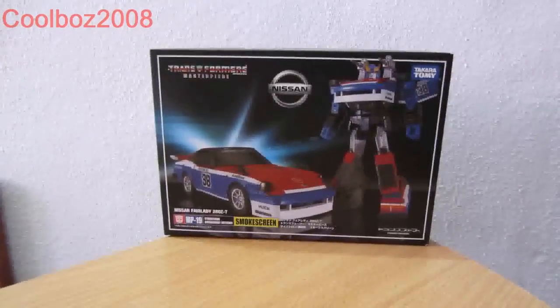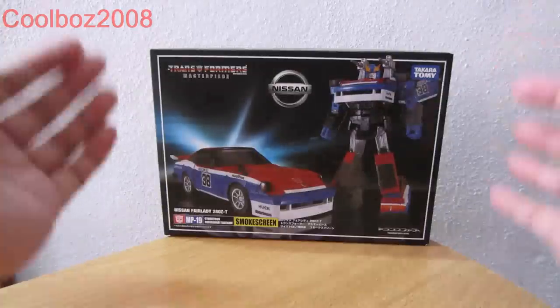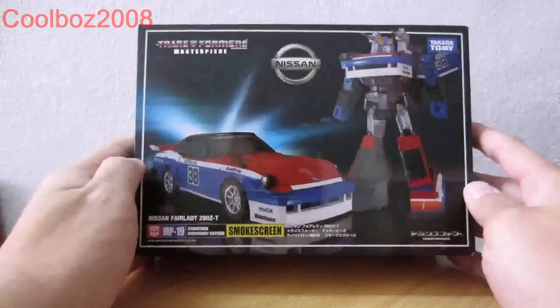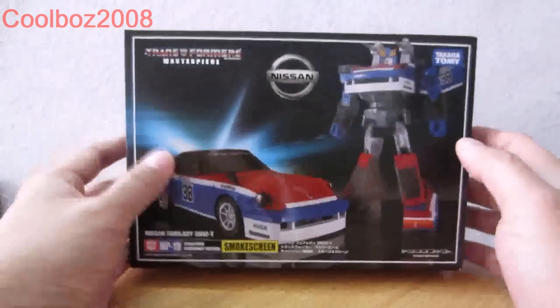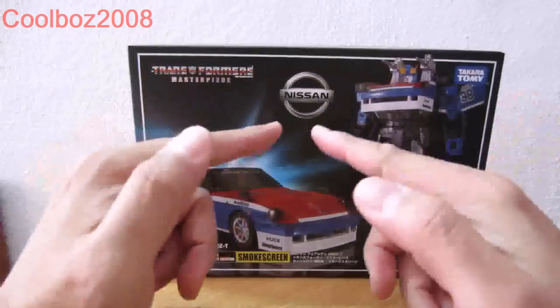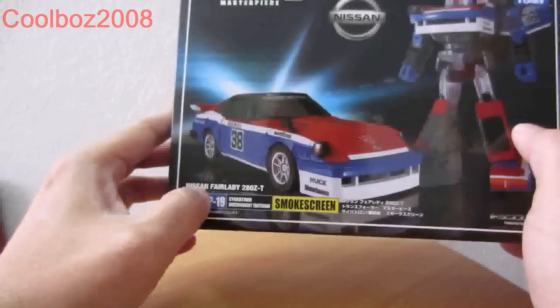Welcome to the Transformers Review, and this time it will be MP19 Smokescreen. He is a Cybertronian Diversionary Tactician. Here you have the iconic black box, the Masterpiece box. We have the robot in vehicle mode, the Nissan logo, Masterpiece. MP19 wordings.